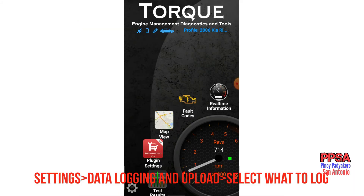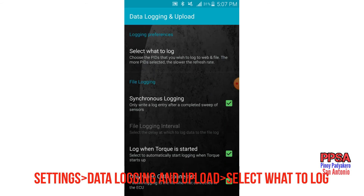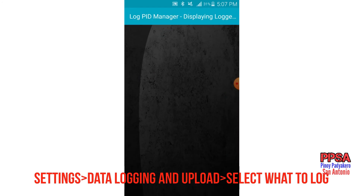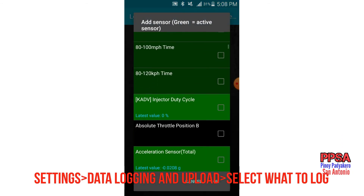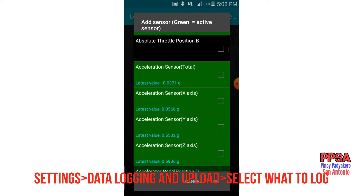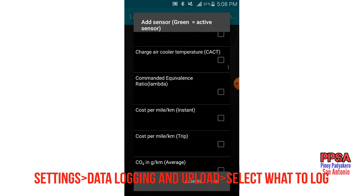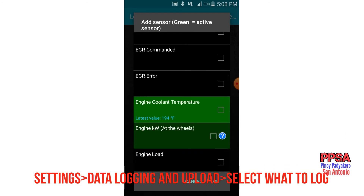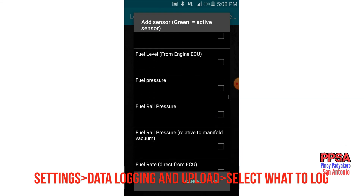We're going to add some data for us to record while Torque is running. Go to Settings, then Data Logging and Upload, scroll through the menu, and select what to log. You can add things like acceleration sensors. In this case we need to measure speed and RPM, so let's add engine coolant temperature and engine RPM — those are the basics.